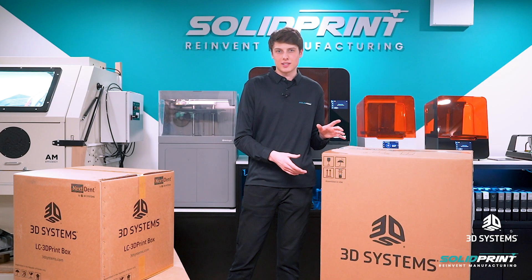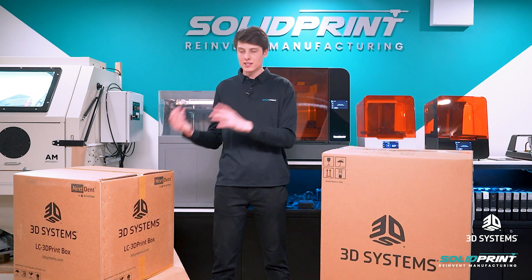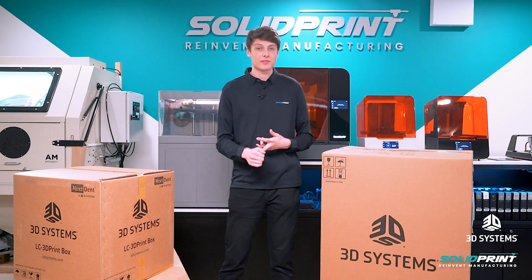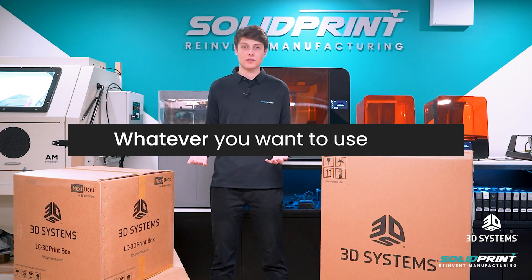Let me tell you a little bit more about this printer. It's a DLP printer and this means that it prints stuff really quickly. You can send something to it and you could be holding it within the next couple of hours, ready to use, put in your end-use parts, ready to show a customer, whatever you want to use it for.